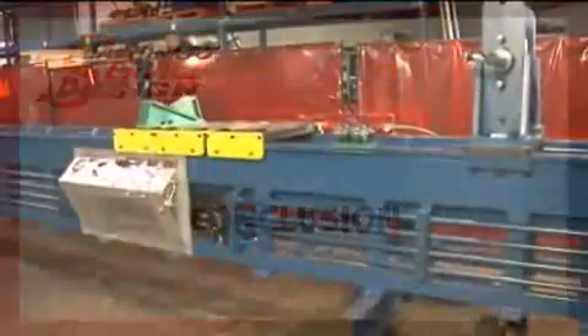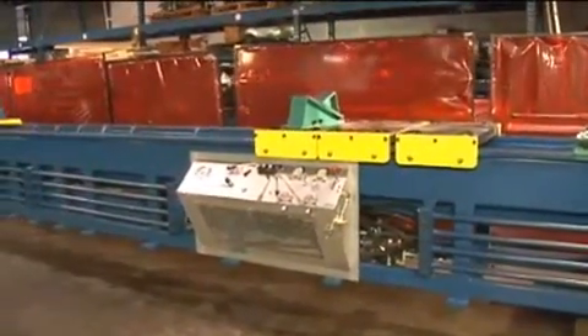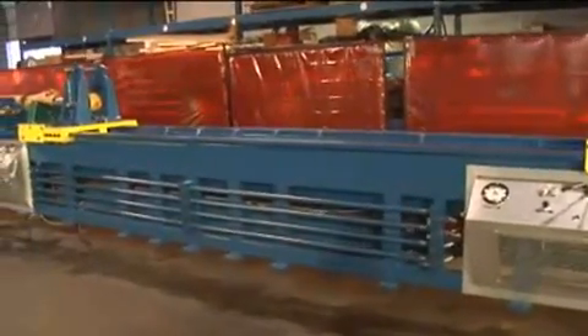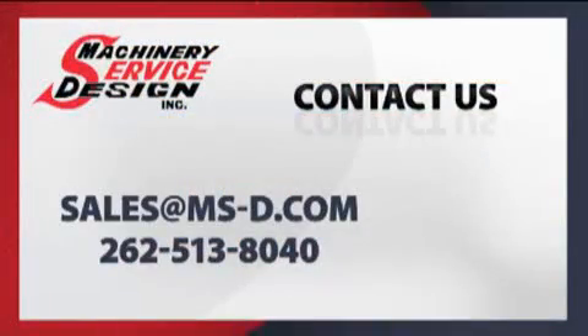This concludes the presentation of the extra features offered on Machinery Service and Design's heavy-duty disassembly table. For further information, remember to review the video for the standard unit, or contact Machinery Service and Design at sales@ms-d.com, or call 262-513-8040.